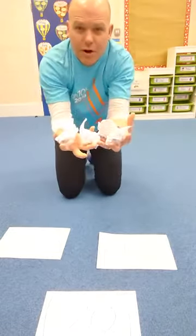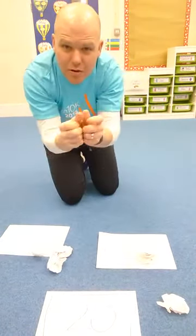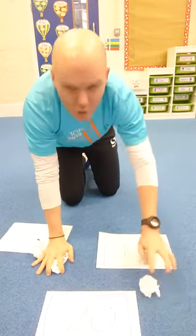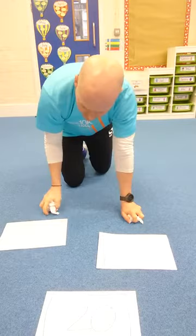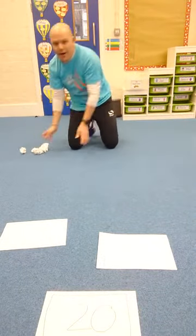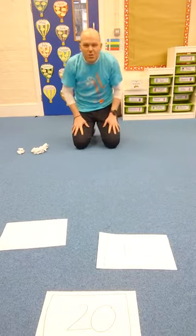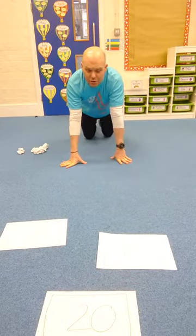I've also got some rolled up bits of paper that you can use, or socks — get a pair of socks and roll them up, or a pair of gloves, or bits of paper, small teddies, whatever you want. Have a nice space like this inside; I wouldn't do it outside, it's a bit cold.